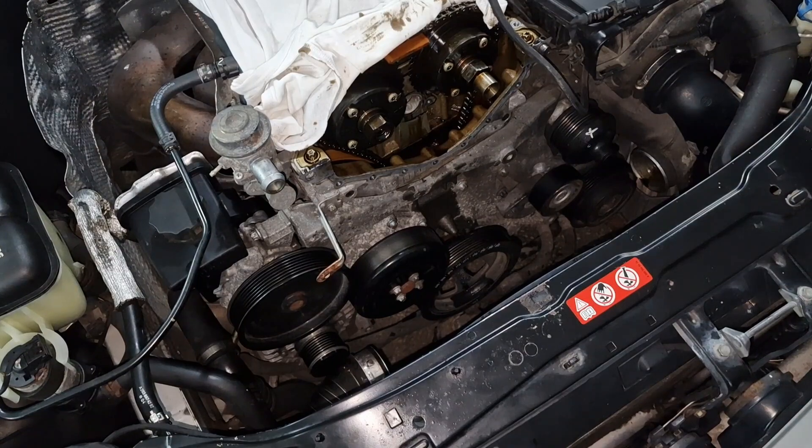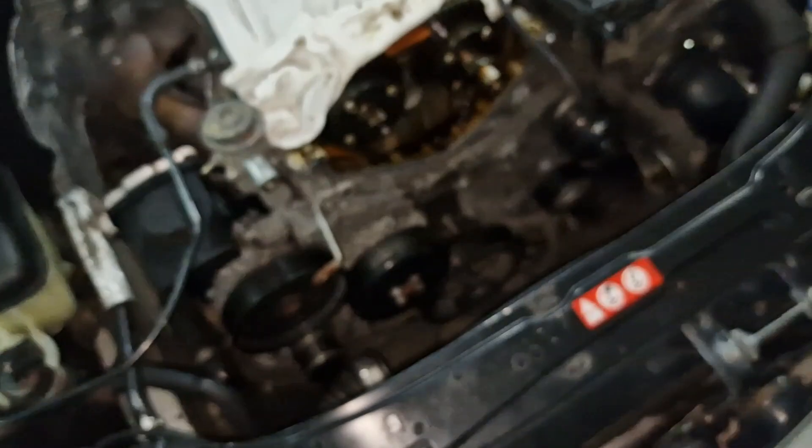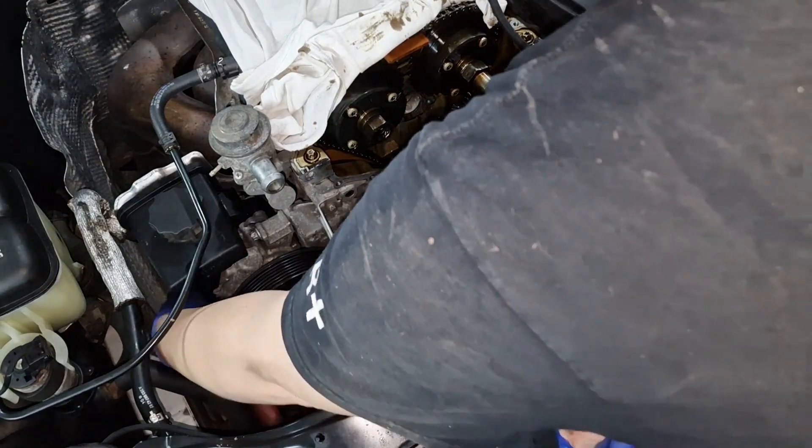In order to get to the alternator, we need an E12 socket, which is just about here.